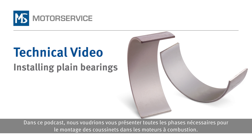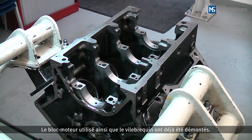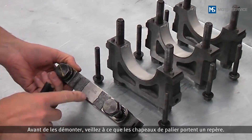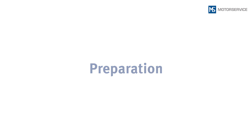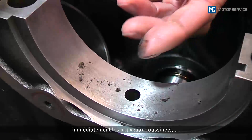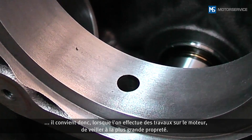In this video we will show you the steps to be taken when installing plain bearings in combustion engines. The engine block and crankshaft have already been removed. Make sure that the bearing caps are marked before they are removed. Attention: dirt particles can immediately destroy the new bearings, so extreme cleanliness must be ensured when working on the engine.